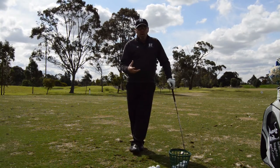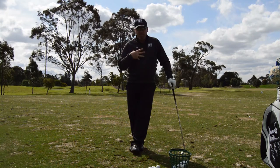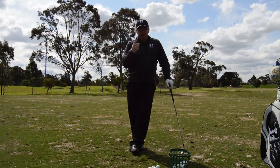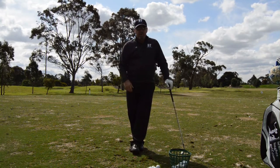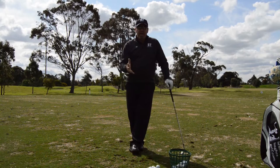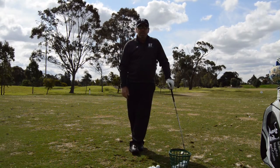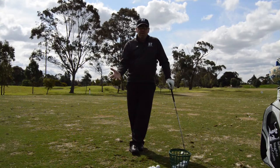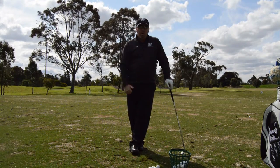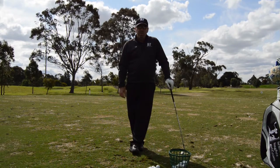I've learned where to be with myself in relation to that ball to make the high, low, and regular shot happen for me without having to try to do anything extra. Practice that, get used to where it has to be to get the shots that you want, and you'll be well on your way to saving strokes on the course.